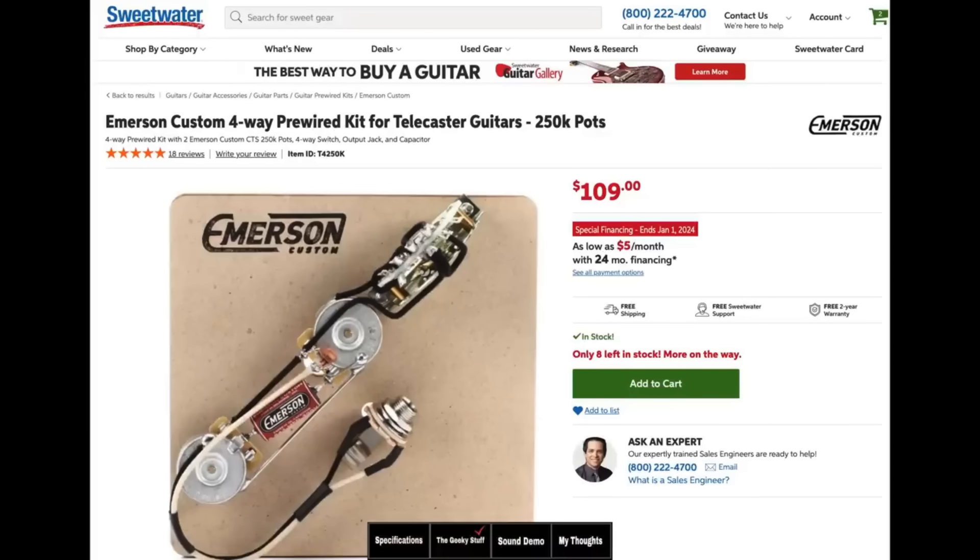I love running my Telecaster in series or parallel. I love the idea of getting that bigger, beefier sound, and it's been known throughout the years that you can do that with a four-way switch that could be added easily. Here's an entire Emerson pre-wired kit — this is ready to drop in and would include your treble bleed, an Emerson capacitor, and of course an output jack. It's all drop-in ready into your Telecaster.